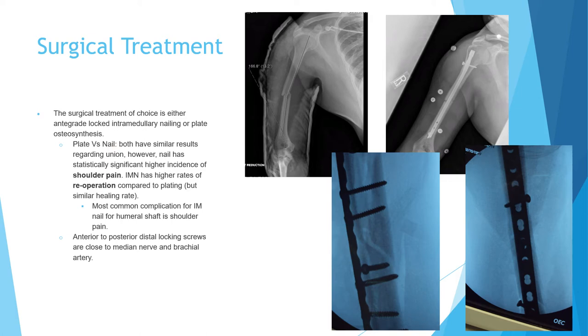However, the nail has a statistically significant higher incidence of shoulder pain, since most nails are antegrade — inserted from the shoulder — they are associated with higher shoulder pain. Intramedullary nail also has a higher rate of reoperations compared with plate. Remember: both have similar healing results, but the nail has a higher incidence of shoulder pain and reoperations. The most common complication of intramedullary nail for humerus is shoulder pain.